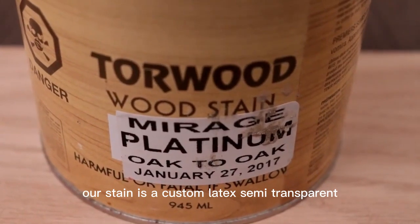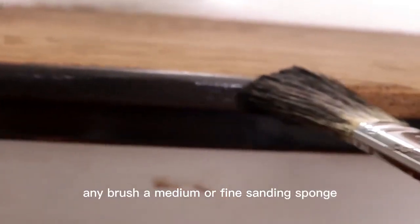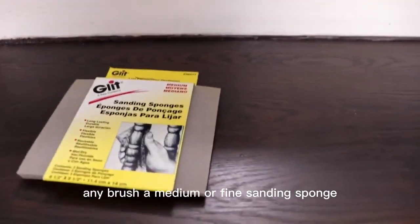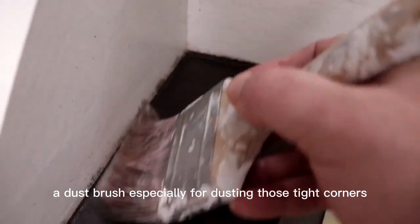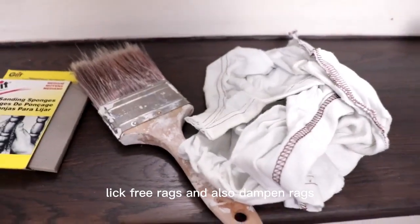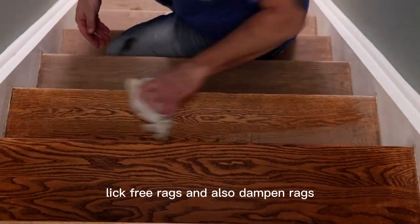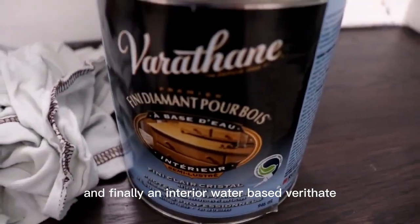Our stain is a custom latex semi-transparent. An airbrush, a medium or fine sanding sponge, a dustbrush especially for dusting those tight corners, lint-free rags, and also dampened rags. And finally, an interior water-based finish.